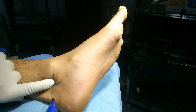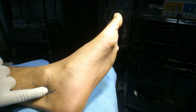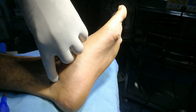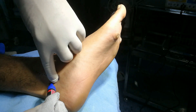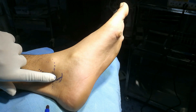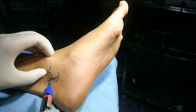One finger-breadth down and one finger-breadth anteriorly — so this is the point here. And this is the pulsating posterior tibial artery. Or you can say this is about 2 cm below and 2 cm anteriorly. You can also say 1.5 cm posterior and 1.5 cm down.